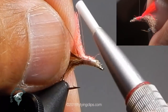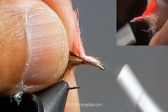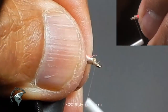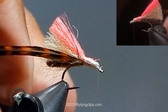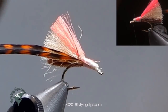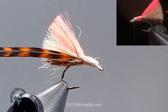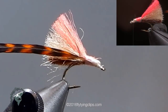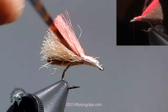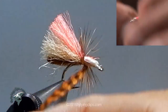My hackle is a grizzly hackle in brown, sized for this specific hook. I cleared off some of the fibers to get a clean stem and made it a little long so on that first wrap it can come over cleanly. I have a clean base to work from and then I lay down concentric wraps, bringing it to the front of the fly.